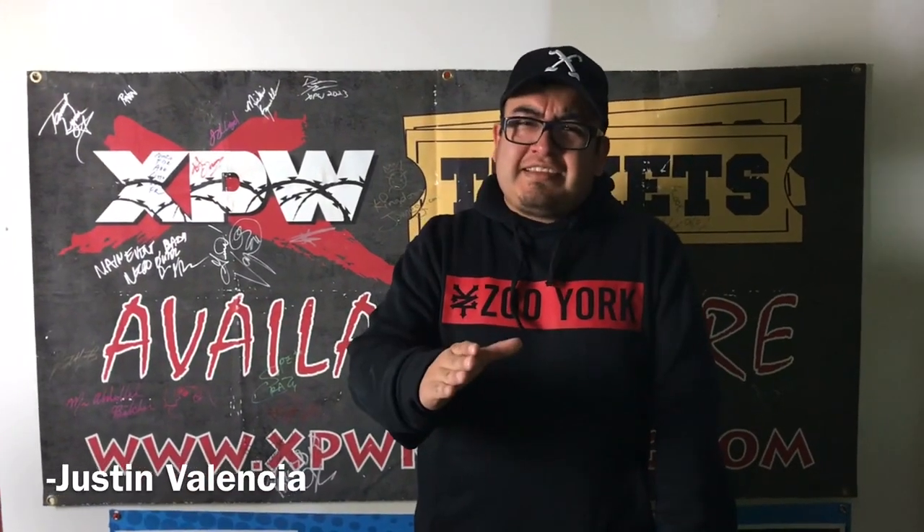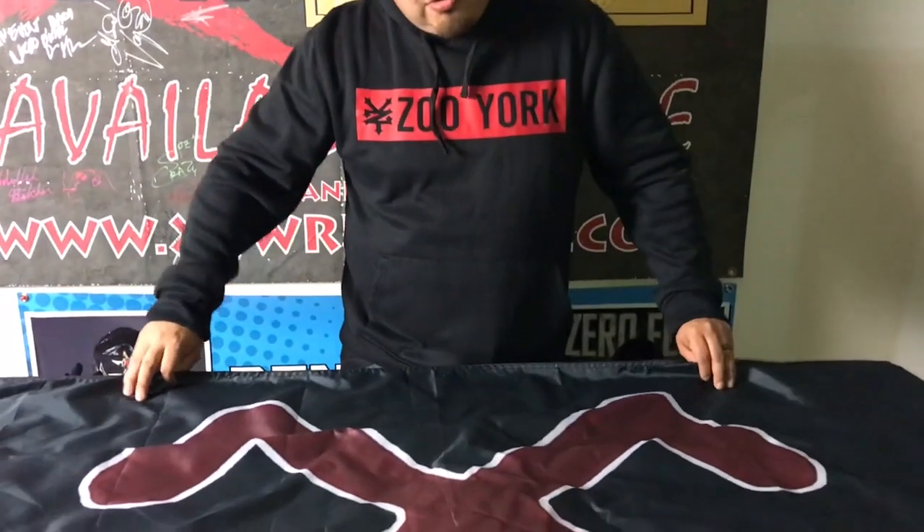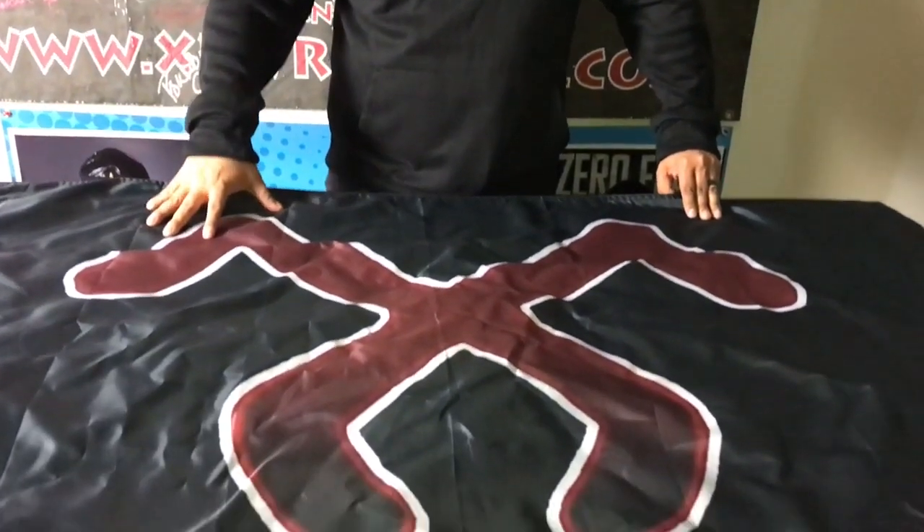What's going on YouTube, this is Justin Valencia with another video featuring my memorabilia. Before we get started, I want to dedicate this video to my man Anthony, the Deathmatch News Guy — follow him on Instagram at title man for all deathmatch underscore news. We're gonna be showing off this belt on YouTube.